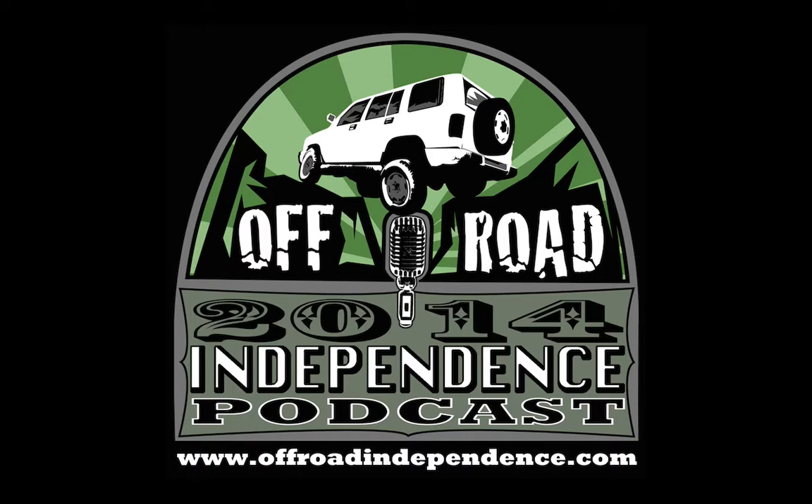This is Off-Road Independence, the podcast that talks about trail repair, vehicle modification, and gear selection, helping you become more independent in your off-road adventures.